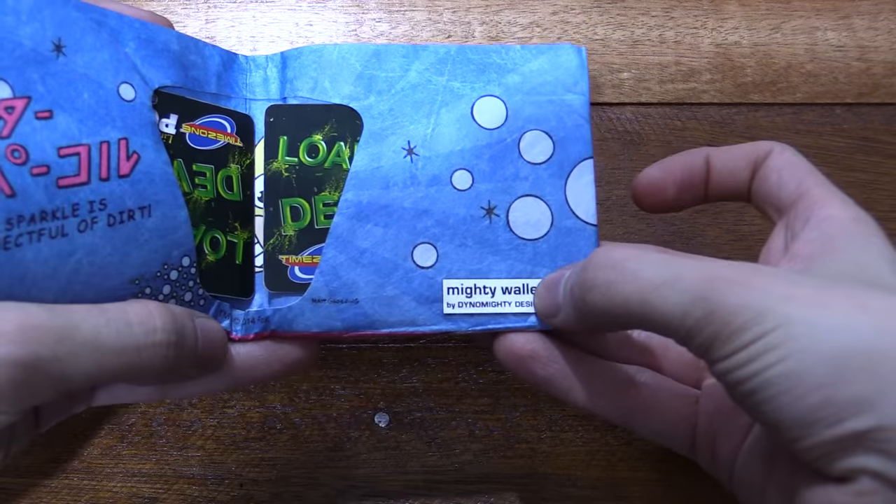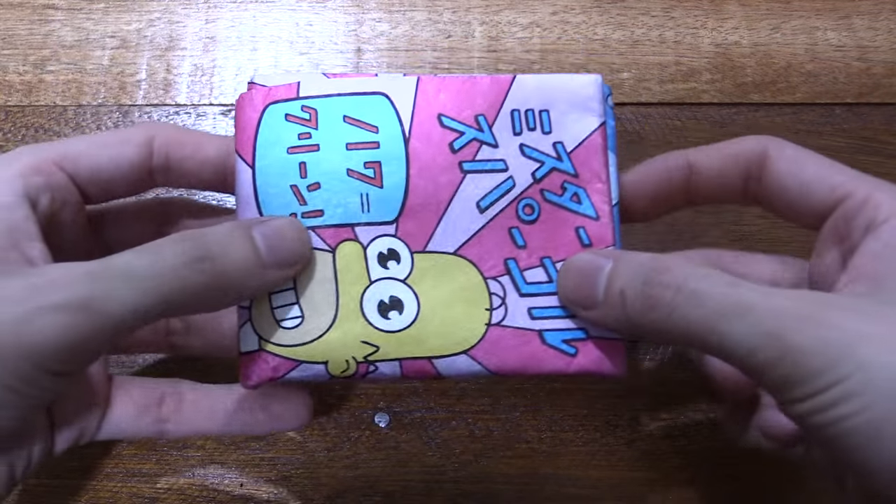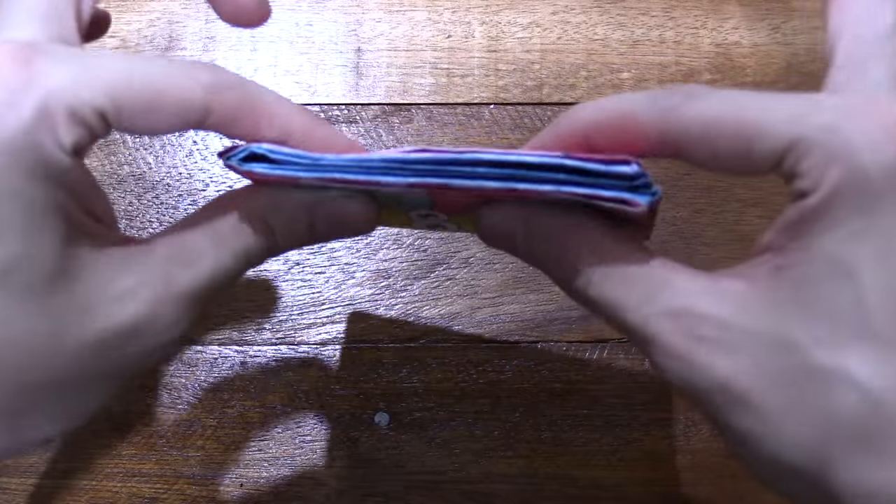Hi everyone, today we're going to take a look at the Mighty Wallet. This is a paper wallet and the reason why I bought this is because it's so thin.